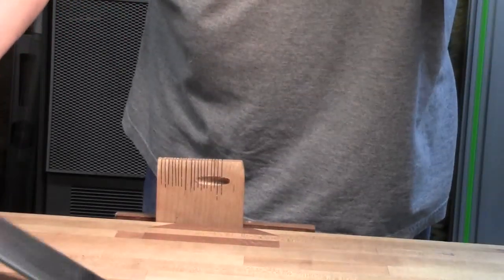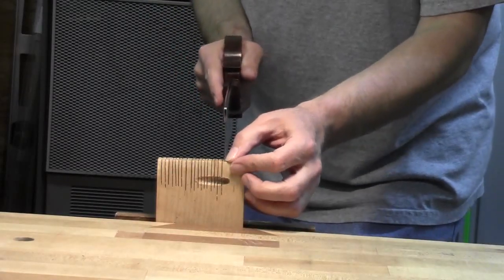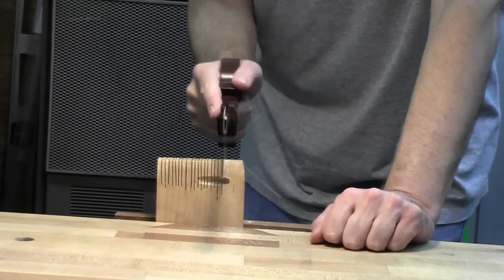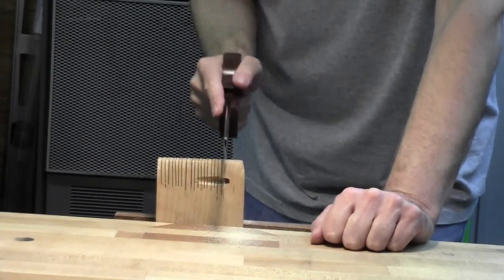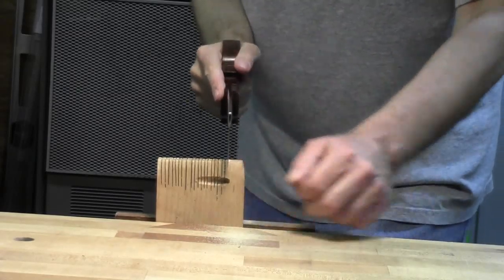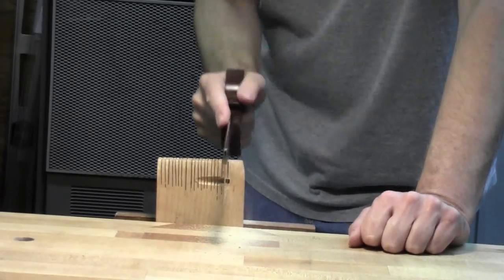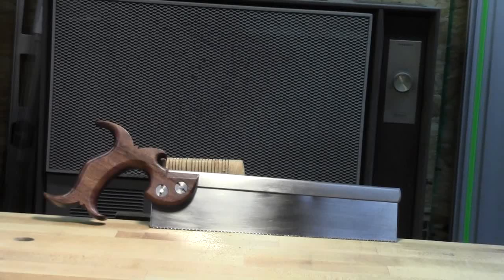Once the saw was finished I felt like I needed to do some test cuts with it and see how it tracked and how well it cut. It doesn't cut as well as my Lee Nielsen dovetail saw, but I'm still new to sharpening and I think I can improve on that with more practice. I've got a couple more saws in the works, and I may come back to this one and apply what I've learned to see if I can improve on it. But overall it does a pretty good job — I've cut a few dovetails with it, so I'll call this project a success.